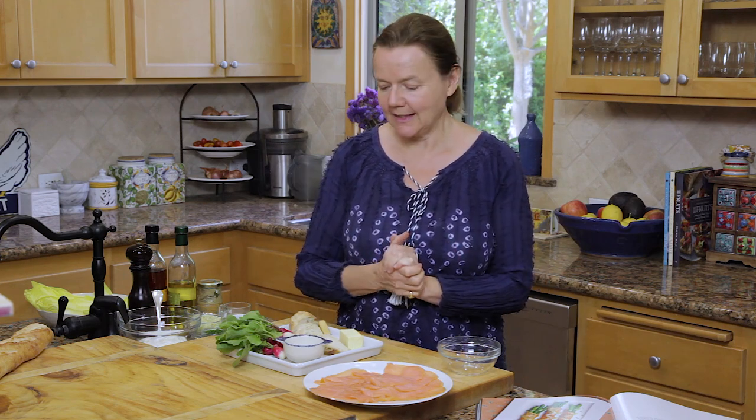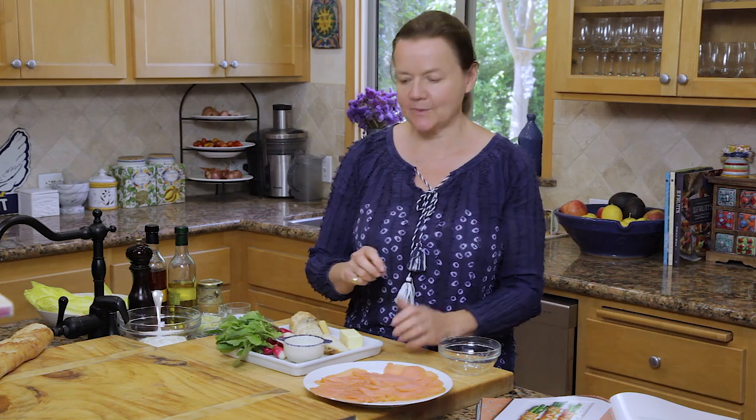Hello everyone, welcome back to Pascal's Kitchen. Today is all about appetizers. I'm not a huge fan of making tons and tons of fiddly appetizers — I like things that are super simple and quick to make. Today I'm going to put together a big appetizer board of three different appetizers that are a snap to make, absolutely delicious and healthy too.